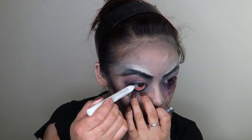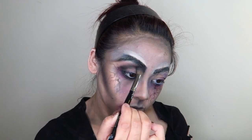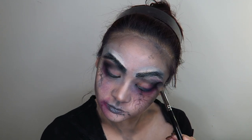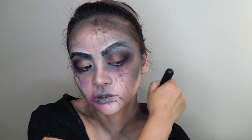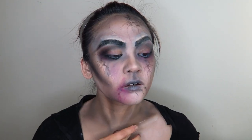I took some of that white NYX Jumbo Eye Pencil in the eye line just to make it blend in with the black and come out gray. I blended out a whole lot more black eyeshadow around the eyes as well, and took a lot of that black eyeshadow down my neck and in the hollows of my neck and décolletage to give myself more of a dead and sunken-in look.